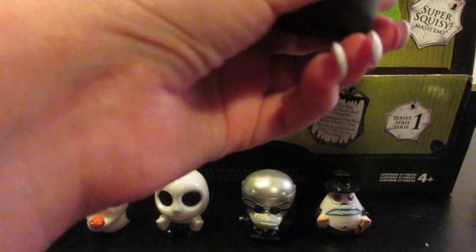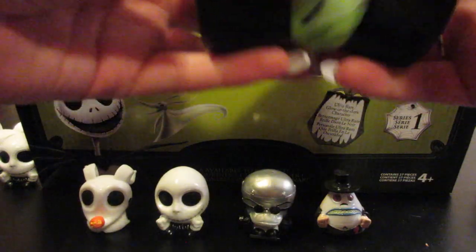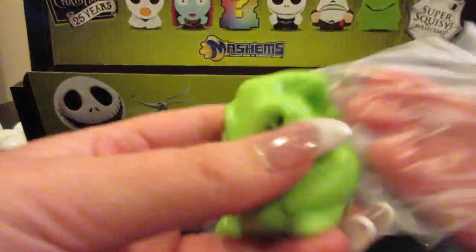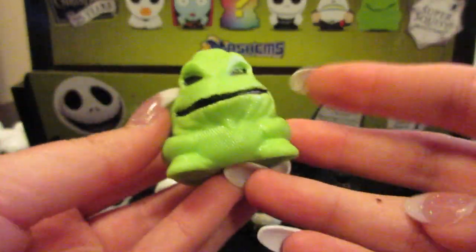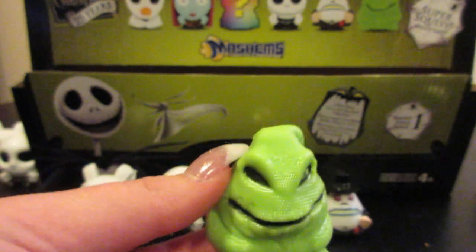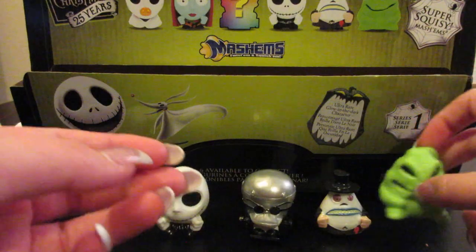In the comment section down below guys, please tell me what your favorite scenes from The Nightmare Before Christmas are, as we're coming up to Halloween. Super excited! And I'm also excited — we got another character: it's Oogie Boogie! I love the beginning of the movie, and I also love when Jack and Oogie are fighting in Oogie's lair. I'm going to call it a lair because it kind of seemed like one.